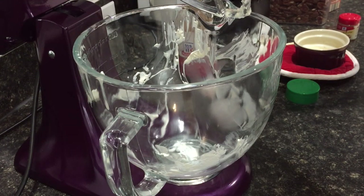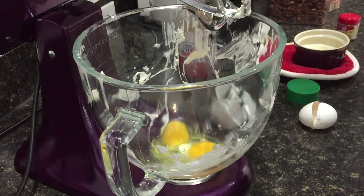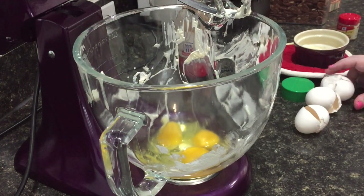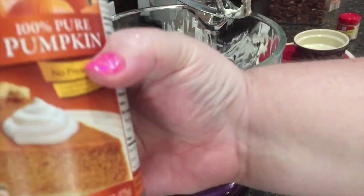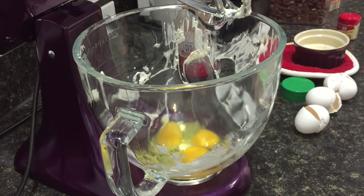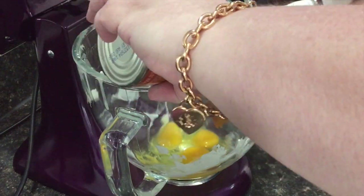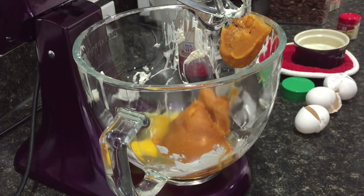I'm starting with my wet ingredients. In the bowl of my stand mixer, I'm adding three large eggs — you could crack these separately if you're worried about bad eggs or shells. Next, I'm going to add an entire can of pumpkin puree. You want to make sure you're getting 100% pure pumpkin and not pumpkin pie filling, because that is loaded with sugar.